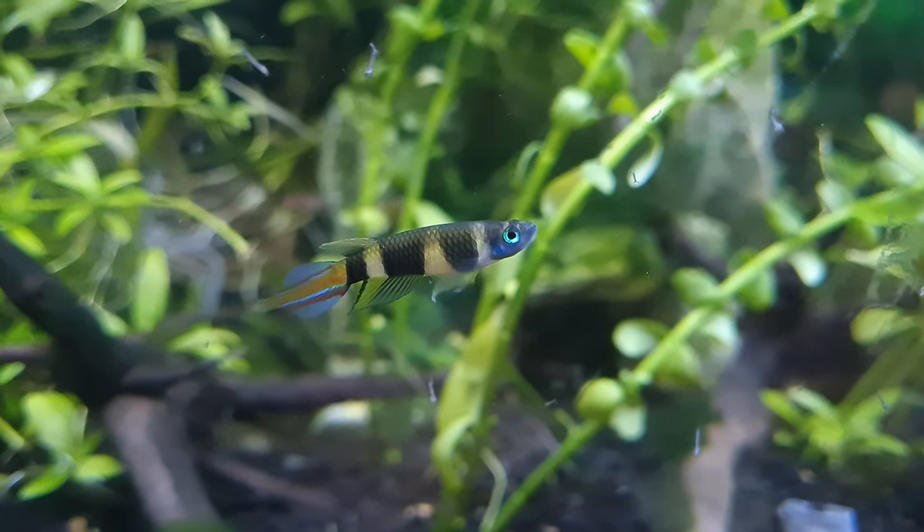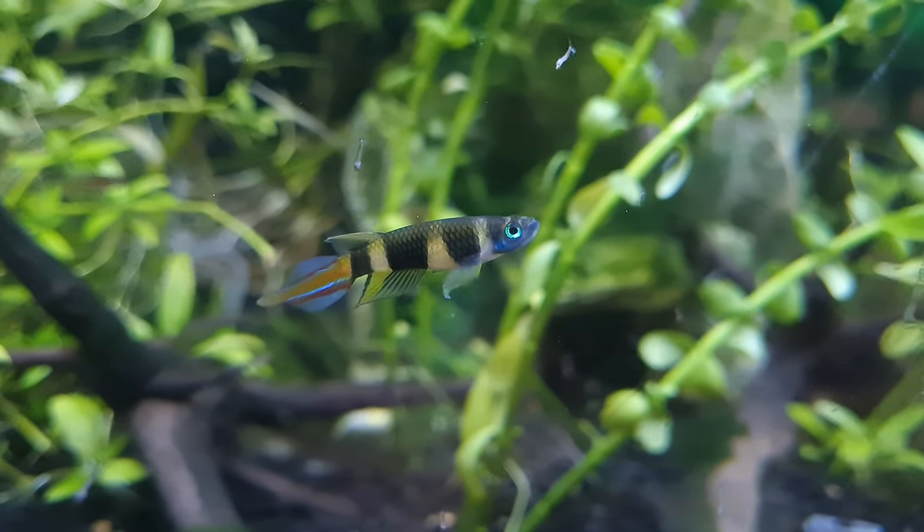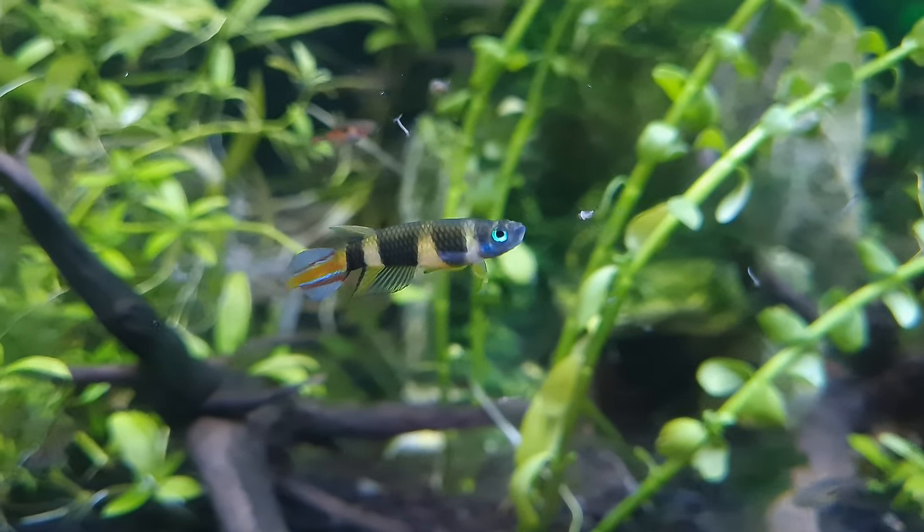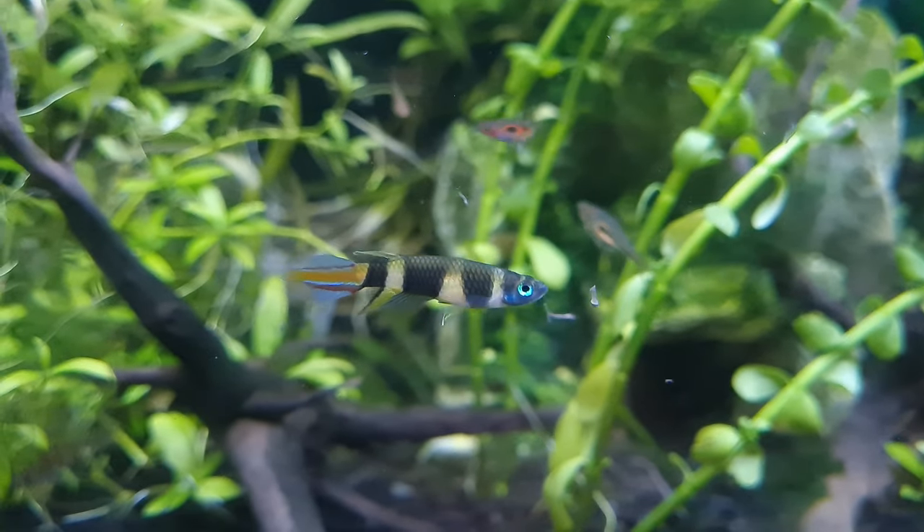Clown killifish are small, colorful, and peaceful community fish that thrive in nano or planted aquariums. However, these fish are pretty timid, so keeping them in larger groups would be better as they will display much more exciting behaviors.